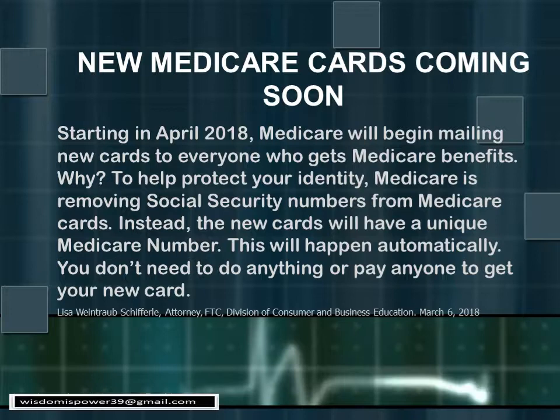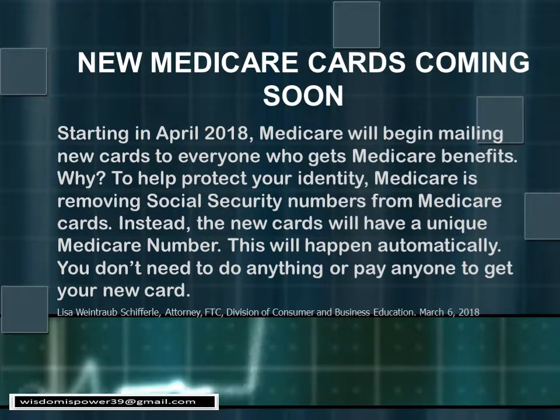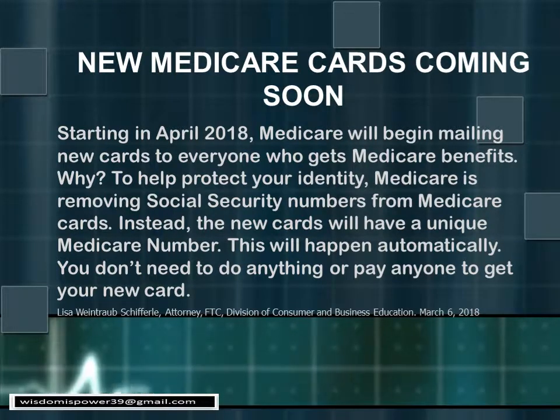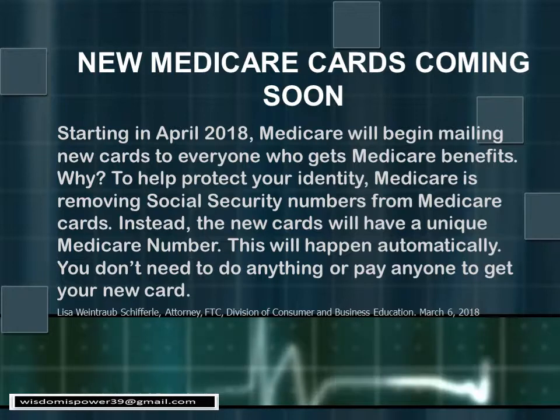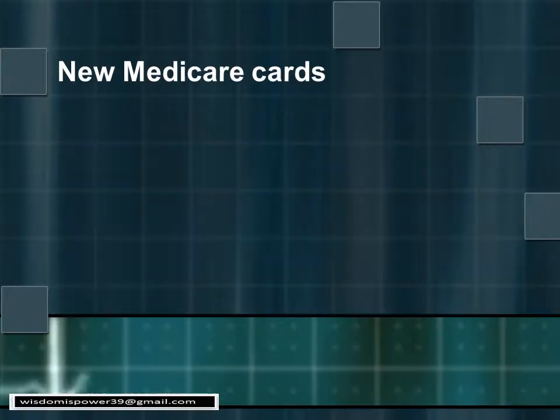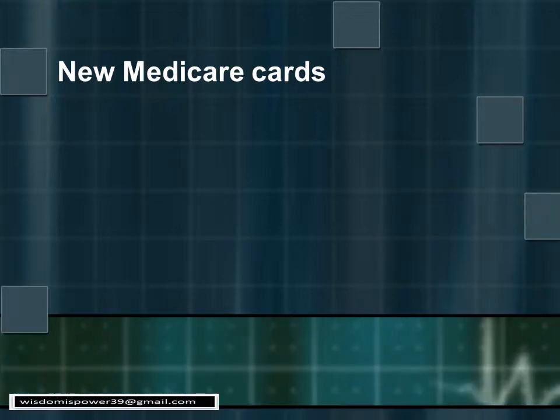The new cards will start coming out in April 2018 and will have the random numbers on them as shown on the previous slide. This is going to be a real benefit for us as seniors so that our identity is not constantly in jeopardy. Let's discuss some key points on the new Medicare card that you should keep in mind.